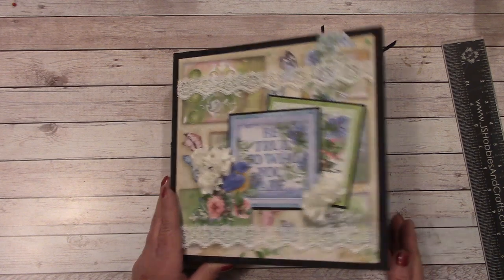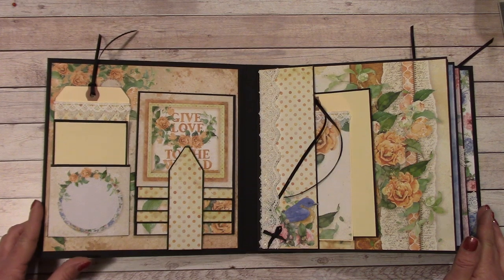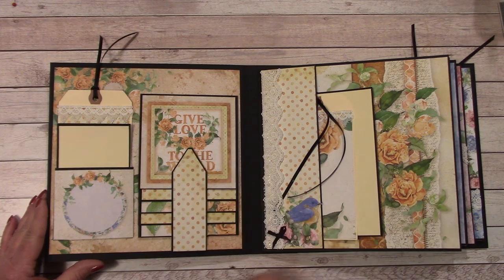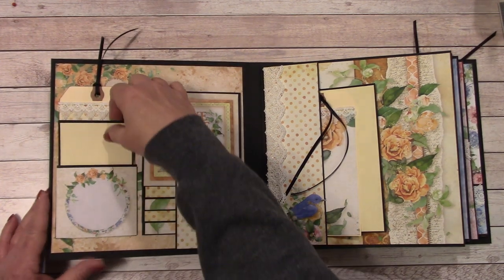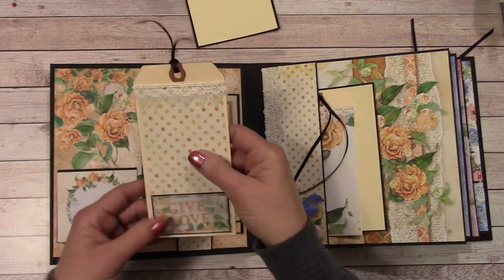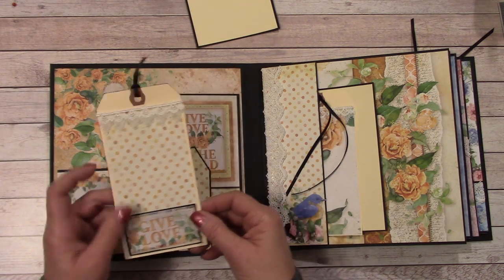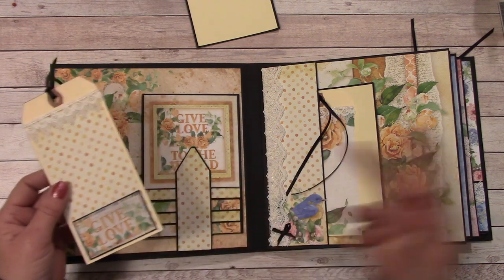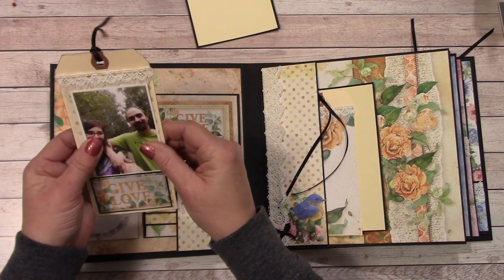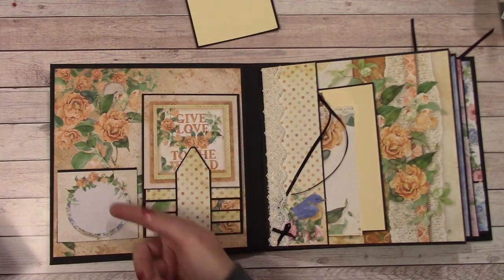So let's get into the inside. I have not finished all my picture mats, but we're going to just kind of go through and see what I got going here. So here's page 1 — we have a pocket, and here is a picture mat, and I have this tag. You'll see these tags in the materials list. These tags are really great, especially if you have the smaller size photographs. You can use them to place your photos and it comes out really cute.